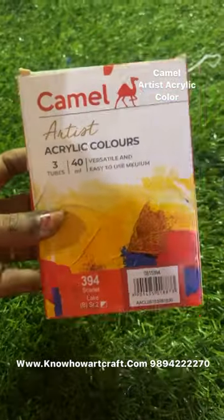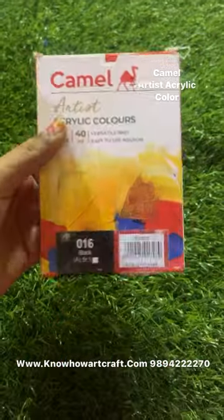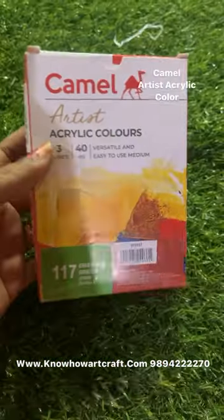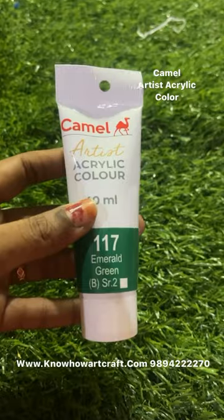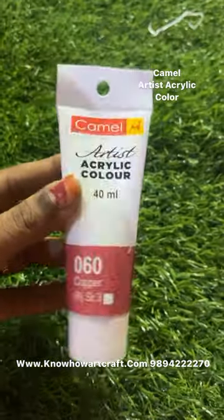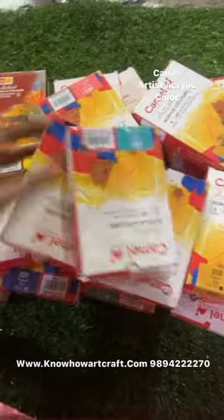Camel Artist acrylic colors — these are acrylic colors with high pigments. One tube is 40ml. Compared to bottle colors, these acrylic colors have a higher pigment. The presentation is very, very good. You can buy individual colors on our website or as a set.